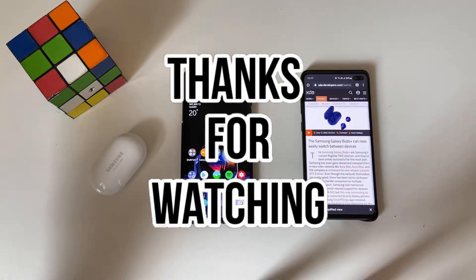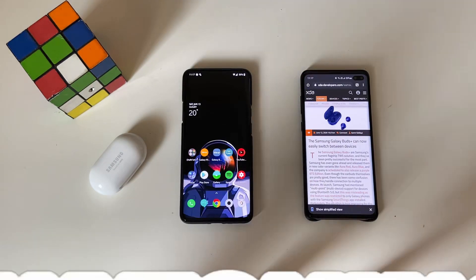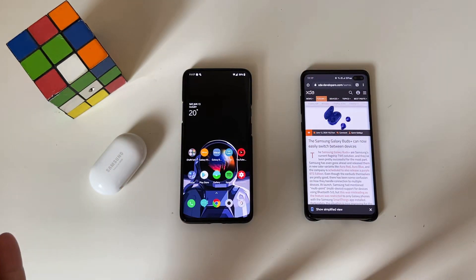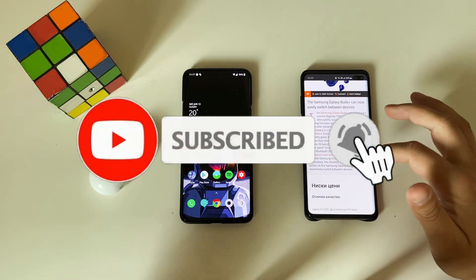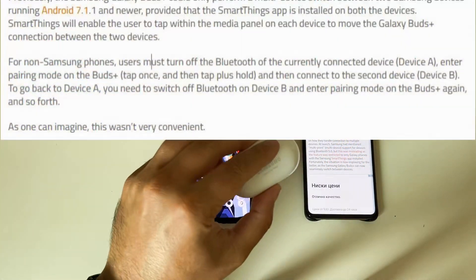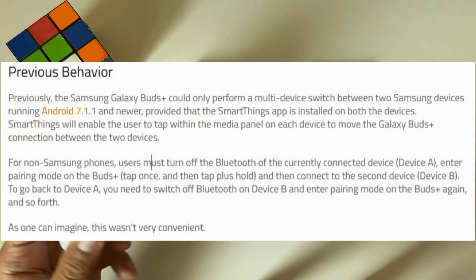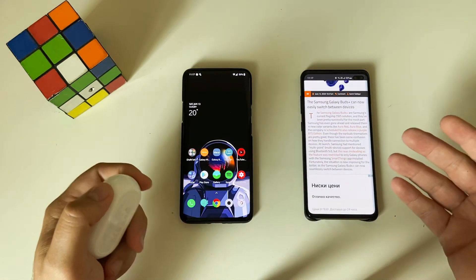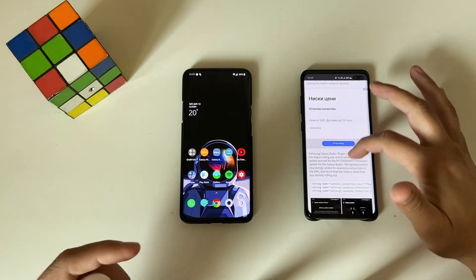And guys, what is the interesting part here? I'm going to straight away start without any further ado. Now they claim that you can apparently easily switch between devices, and actually there is this article on XDA where they say that previously you are not able to switch easily in order to move the buds from one device to another device.